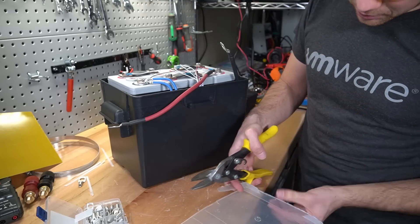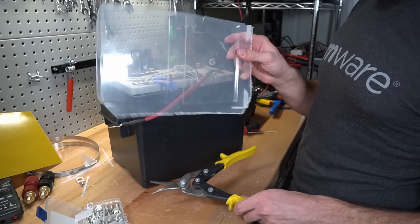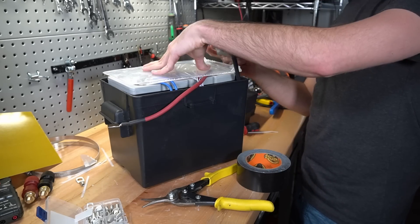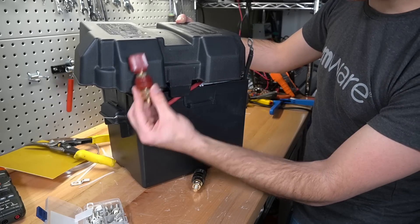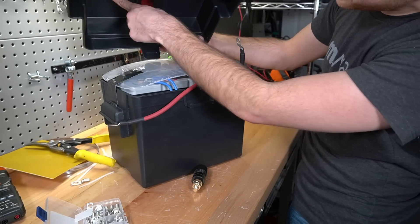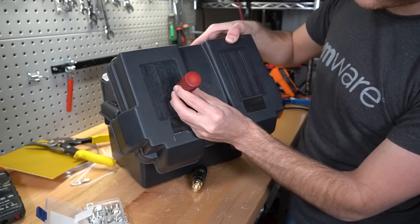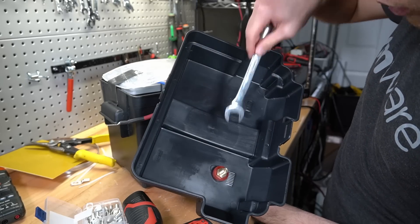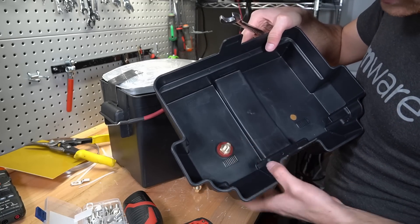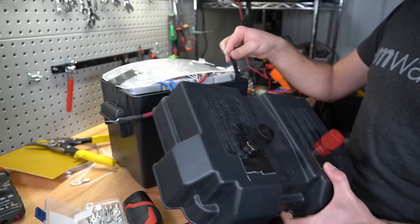I cut a piece of plastic from some Tupperware using tin snips - it fits perfectly. Add a little duct tape to secure it. Now add the main battery terminals to the top of the box - think carefully about how much room you have underneath and what they'll be touching. Drill a hole, stick the terminal in, and tighten it down. These connections are surprisingly strong despite looking cheap.